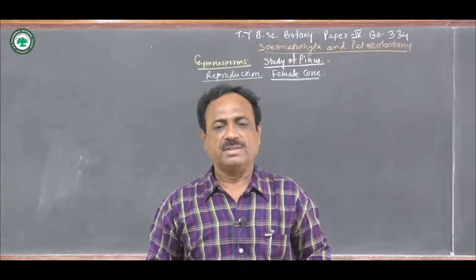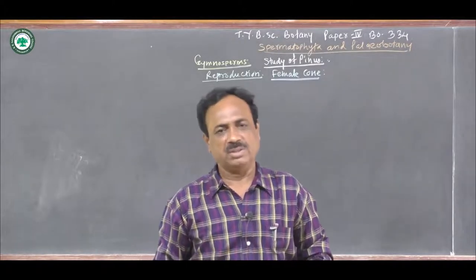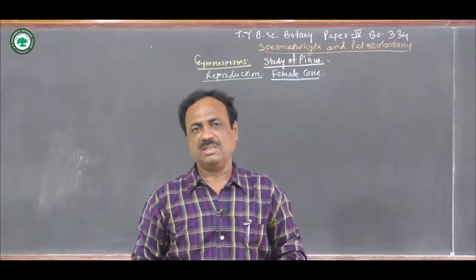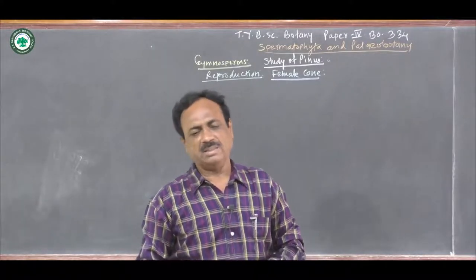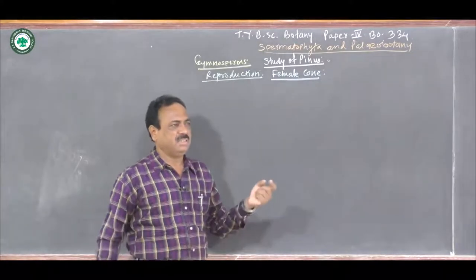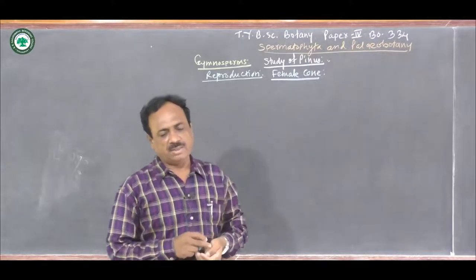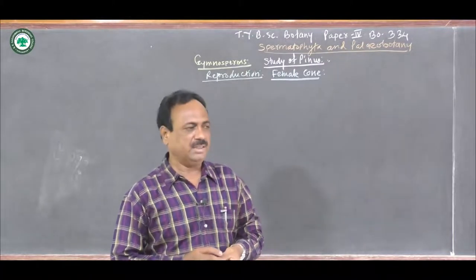It is a part of the syllabus of TYBSC Botany, Paper 4th, that is BO334, and the title of the paper is Spermatophyta and Paleobotany, which consists of the Gymnosperms, Angiosperms and Paleobotany. Out of that, this Gymnosperm — there is a life cycle, that is the life cycle of Pinus. Today, I am going to talk on the reproduction, specifically the female cone of Pinus.